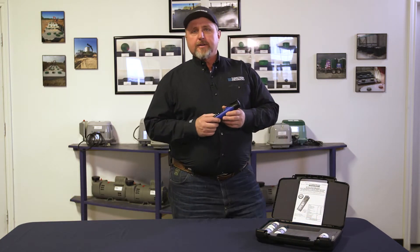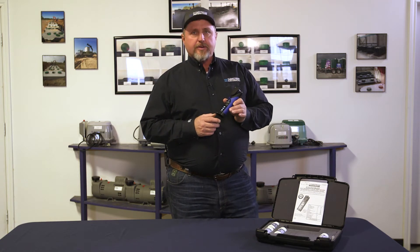Hello, my name is Lonnie Welch. Today I'm here to talk to you about the ClearStream Chlorine Tester. Chlorine residual and pH is required in some counties. This is our digital tester for that.